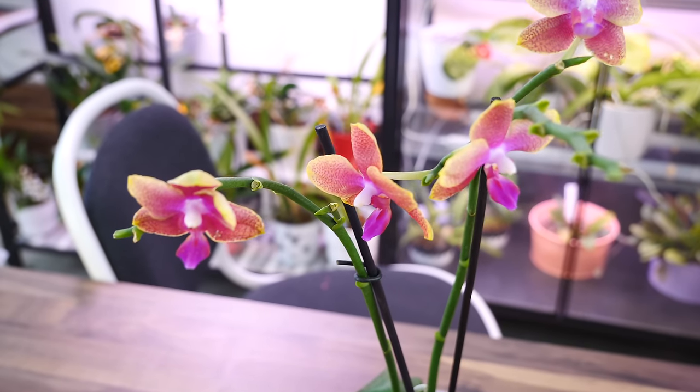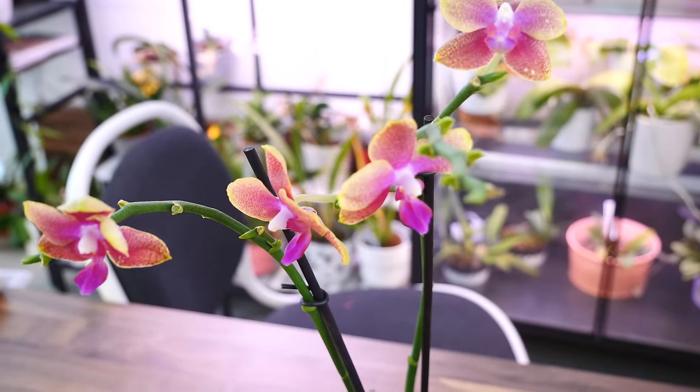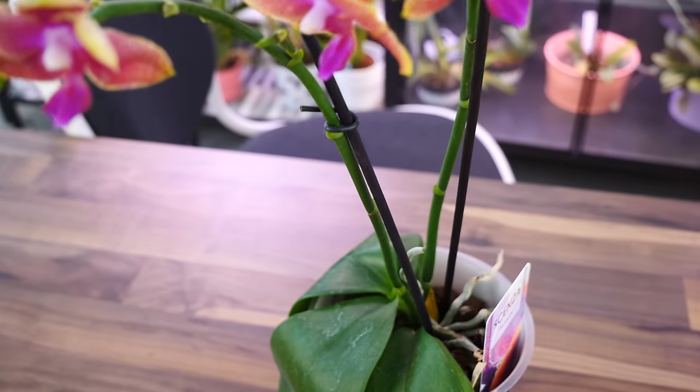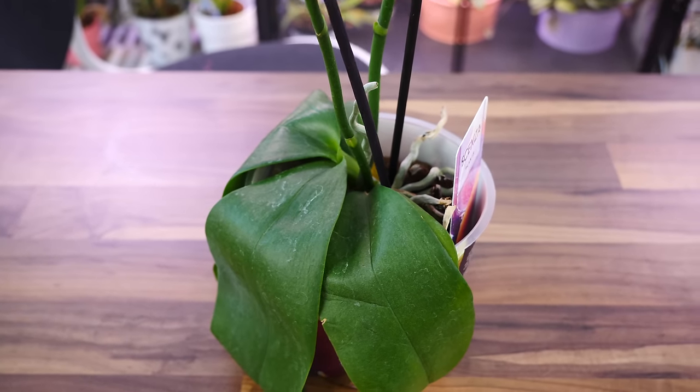Hey guys, it's Dani. Welcome to a new episode of our Orchid Care for Beginners series. Today I'm going to show you what happens when you do not water your Phalaenopsis orchid and also how to rejuvenate a severely dehydrated orchid.